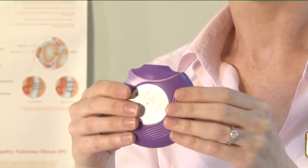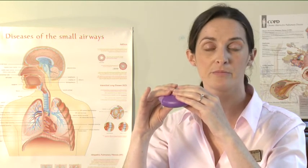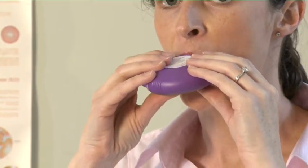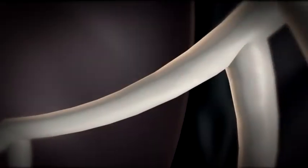Hold the discus away from your mouth. Breathe out for as far as is comfortable. Do not breathe into your discus. Put the mouthpiece to your lips. Breathe in steadily and deeply through the discus, not through your nose.